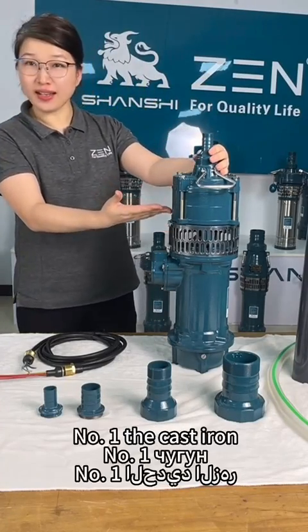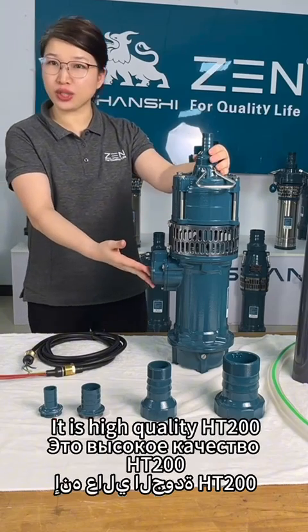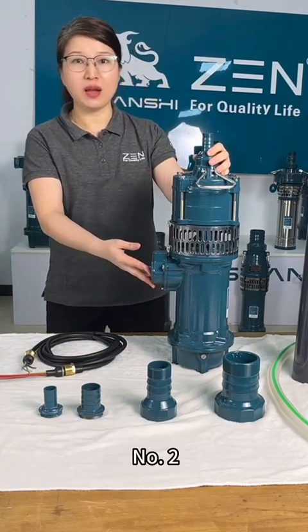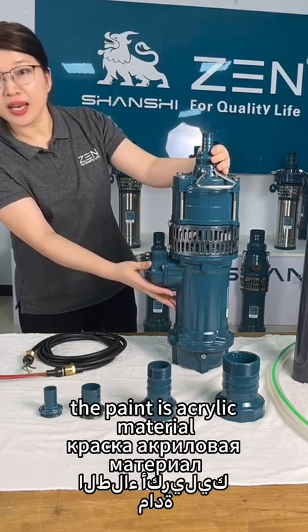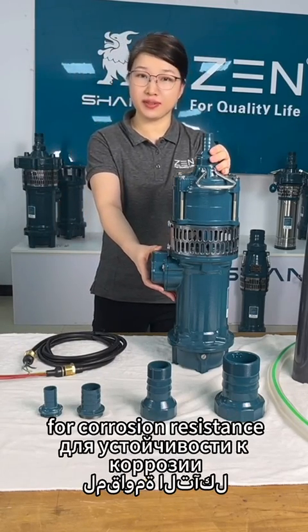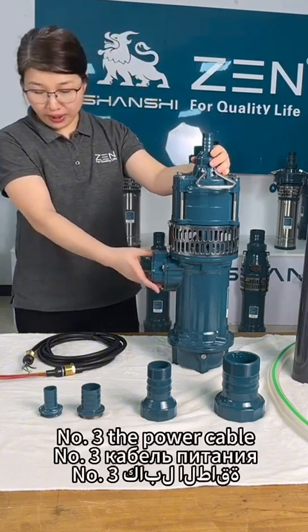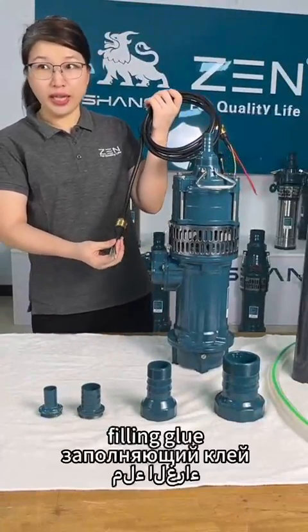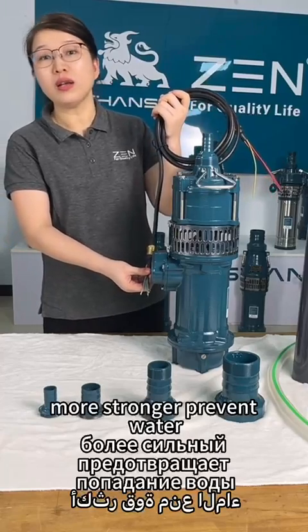Number 1: the cast iron is high quality HT200, stronger flow resistance. Number 2: the paint is acrylic material for corrosion resistance. And number 3: the power table design with epoxy sealing glue, stronger water prevention.